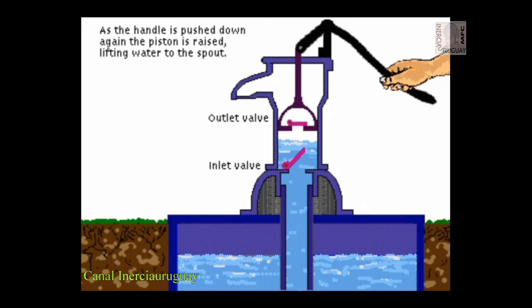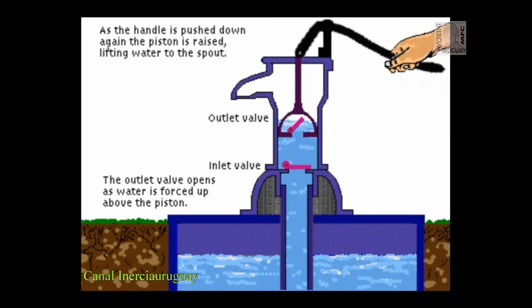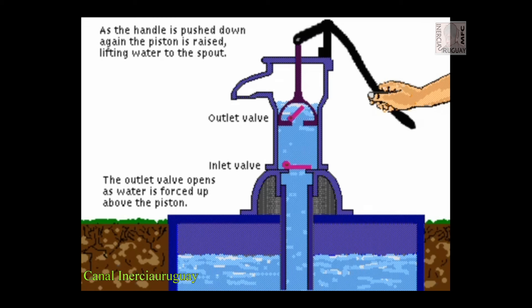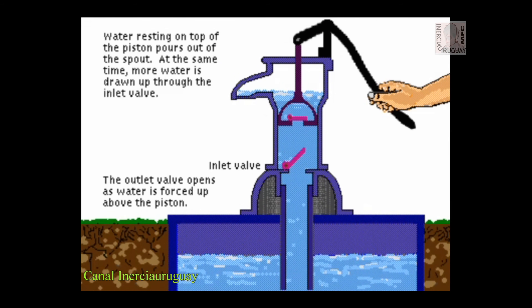As the handle is pulled down again, the piston is raised, lifting water to the spout. The outlet valve opens as water is forced up above the piston.